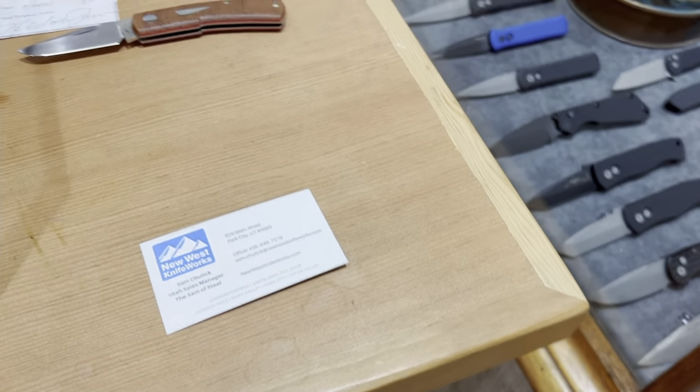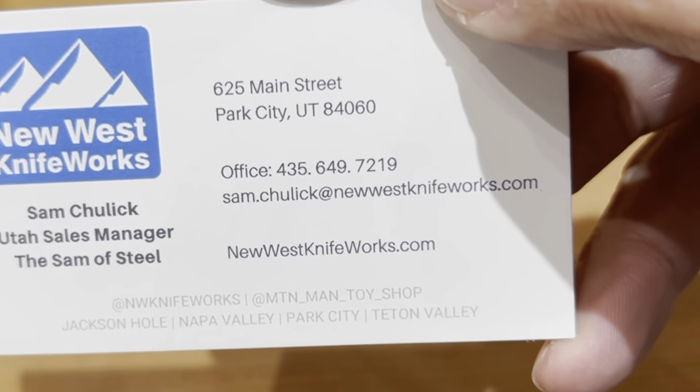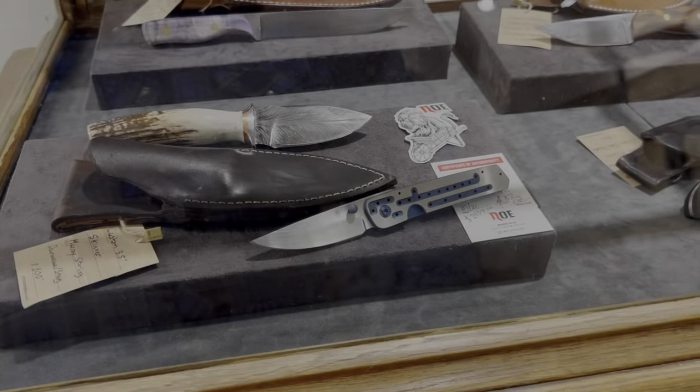Welcome back, this is the 20th year of Amos Knife Therapy. I'm at New West Knife Works off of Main Street in Park City, Utah. We're on vacation with the family — here's their card.